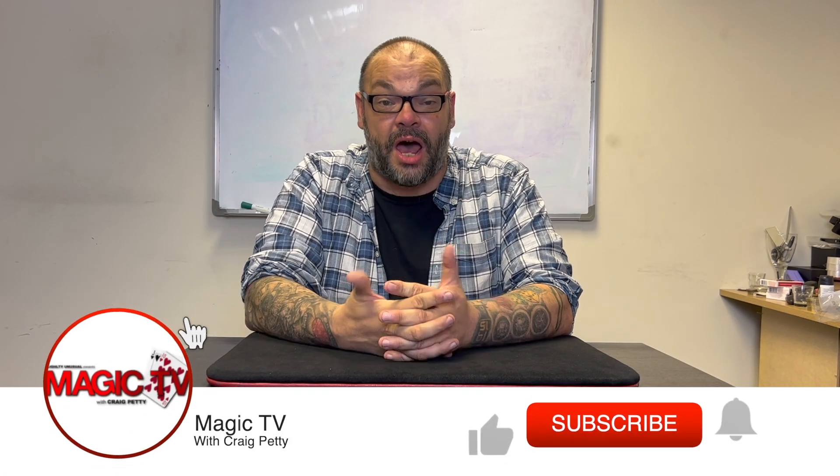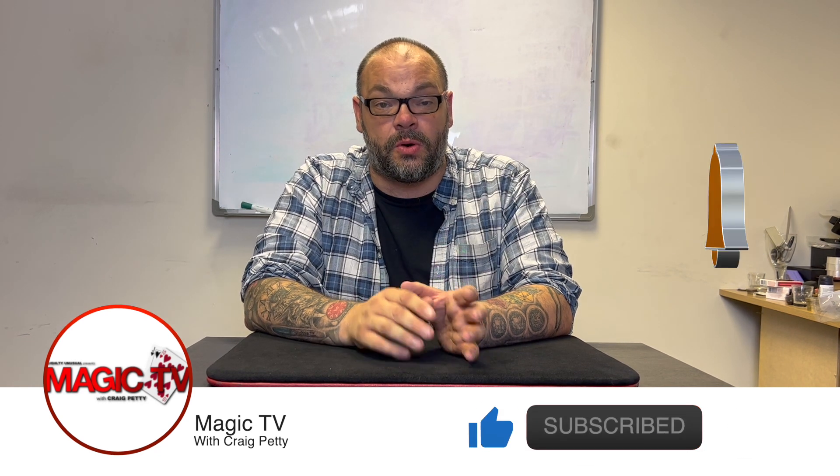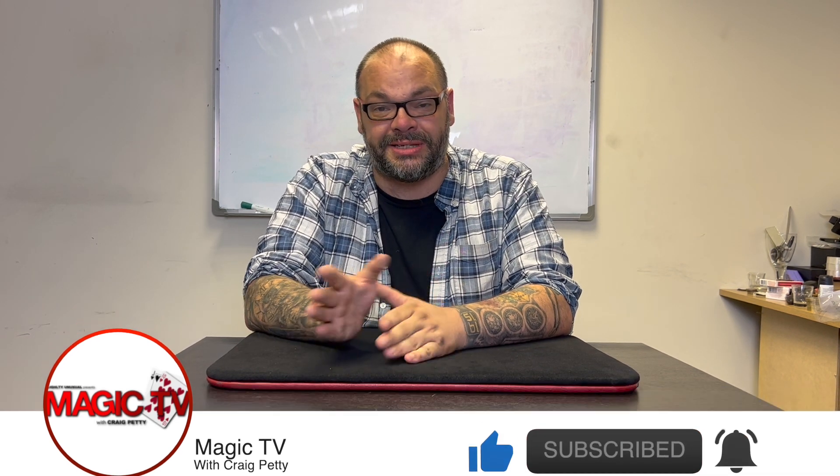Hey guys, welcome back to Magic TV. My name's Craig, it is nine o'clock and it's time for a Mat Test. What is the Mat Test? Well, the Mat Test is where I show a trick to Matt in my office. Matt works in the sales department — he's a really nice guy, he's a big fan of magic.